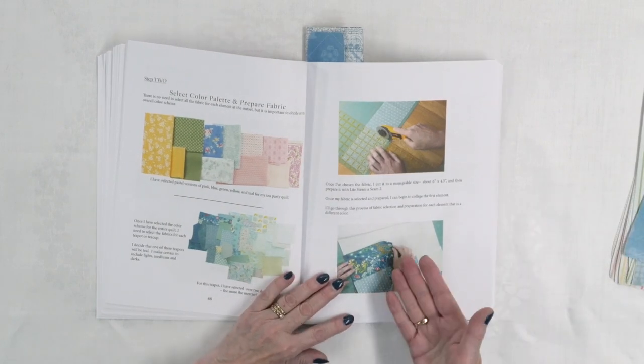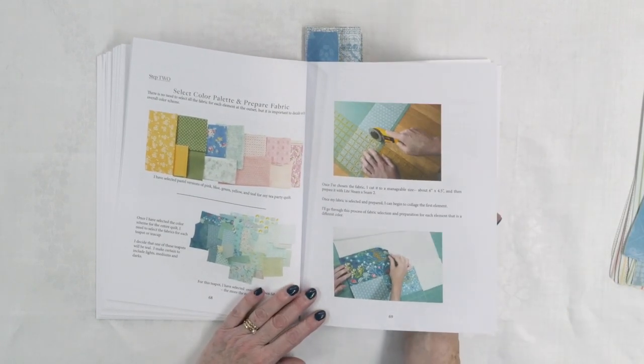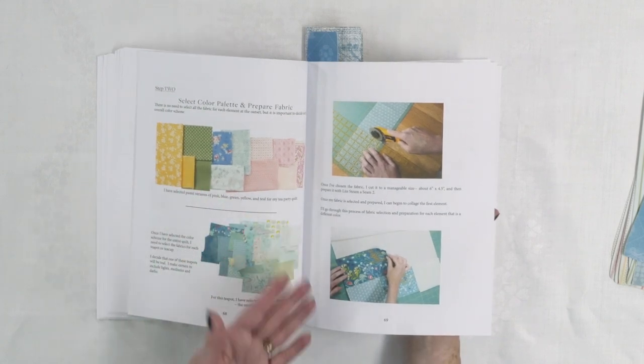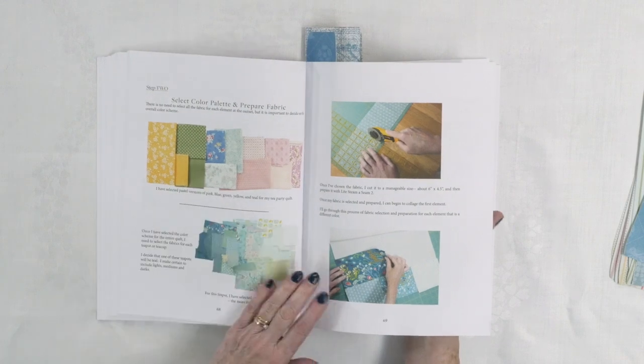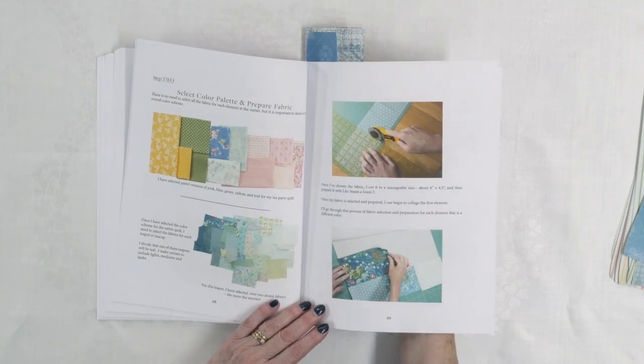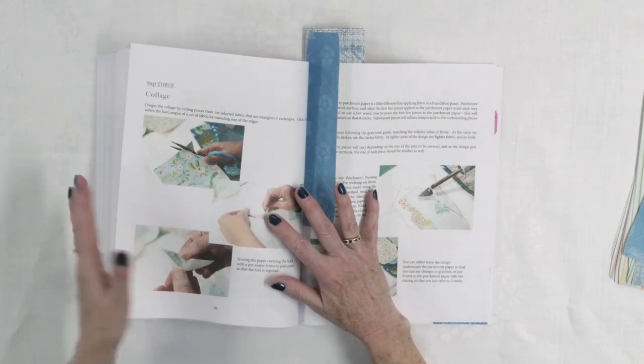You see the same type of information presented with different patterns. This particular one is with a teapot, and she shows you the different fabrics she's using — you can see the array from the lighter to the darker fabrics in there. She shows you how she cuts it, how she puts it on the Steam-a-Seam, so you've got all the step-by-step instructions you need in this book to do collage quilting.